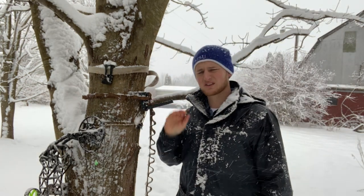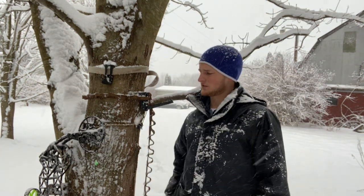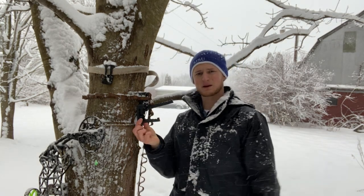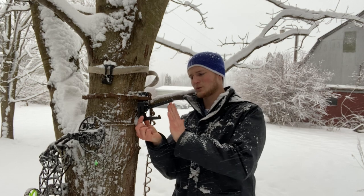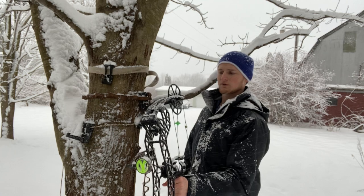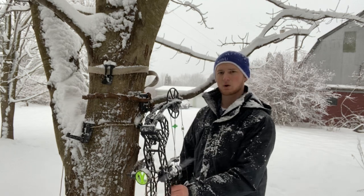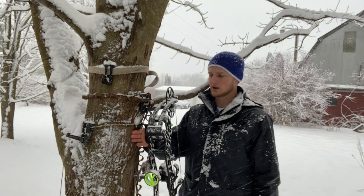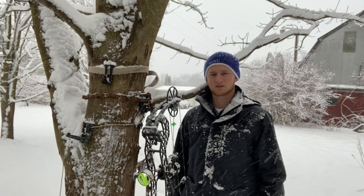This last one is a little bit longer — it's designed for guys who like to leave their quiver on their bow. You can see in the side-by-side comparison there are a few more inches on the end, which allows those guys to not have to take the quiver off. With the bow hanging on there, there's plenty of room for the quiver to hang alongside it.